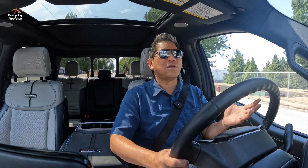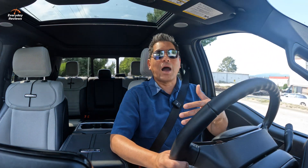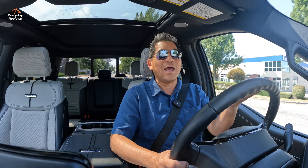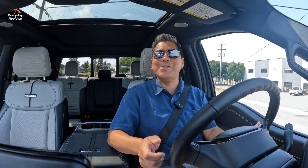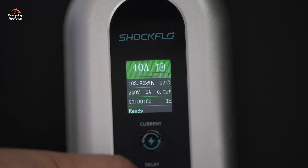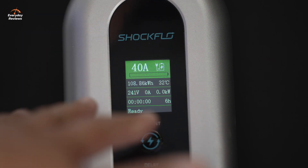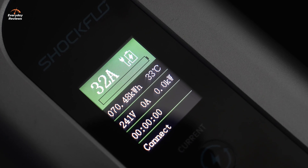I love the simplicity of the ShockFlow. You don't need an app or anything — everything is right there. You have two buttons: one for your output, and the bottom one is for delay. If you want to delay your charging to get off-peak hours, maybe because it's cheaper for electricity, you just hit that button and it'll adjust how many hours it's going to delay before it turns on. It can't be any more simple than that. For example, it's 6 p.m. right now and I want to start charging after midnight — I'm going to hit it six times until it says six hours. It's going to turn on by itself and stop when it's fully charged.